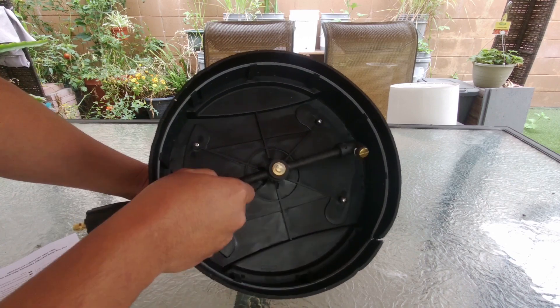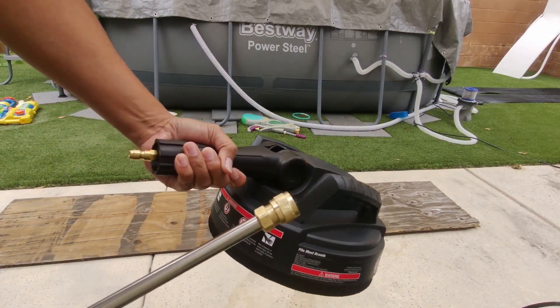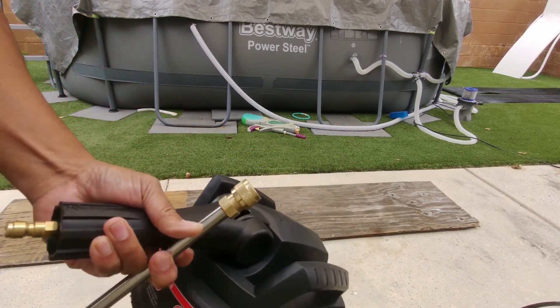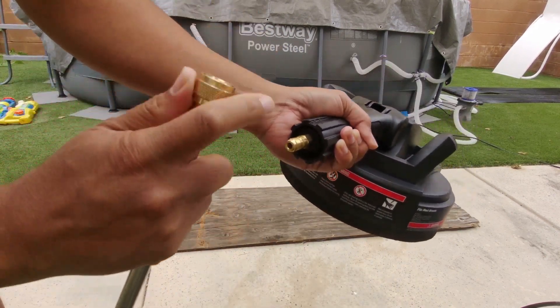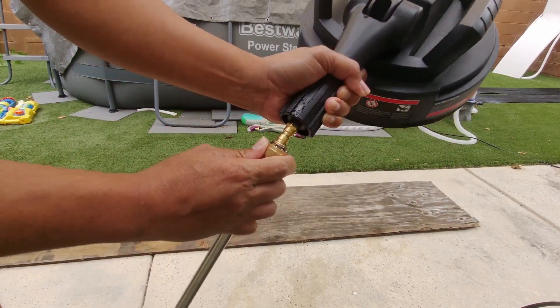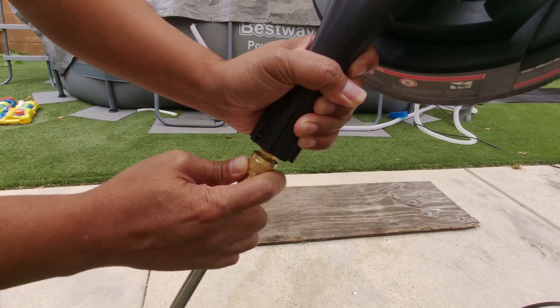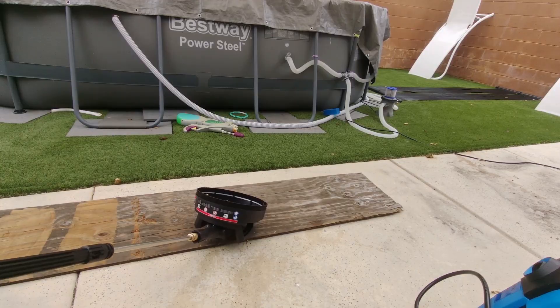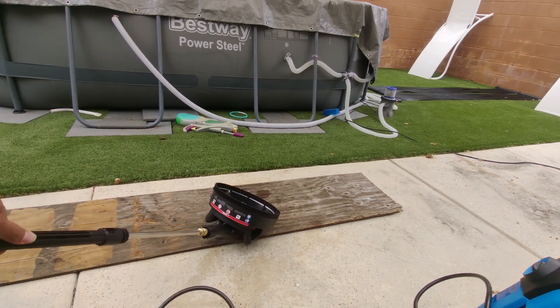Let's go ahead and connect it to the pressure washer. You basically just push this in to the pressure washer and lock it. Let me go ahead and show you how the thing works.